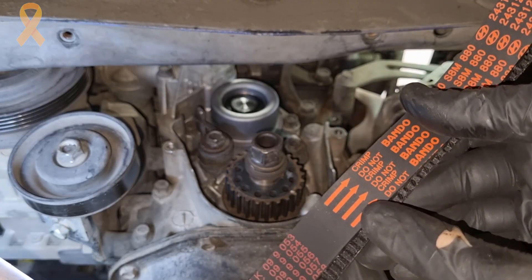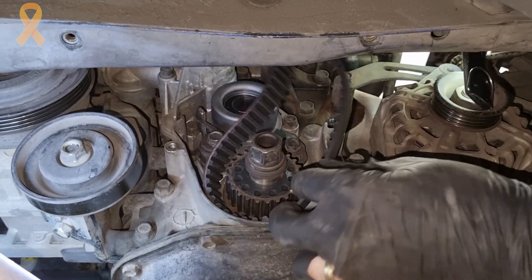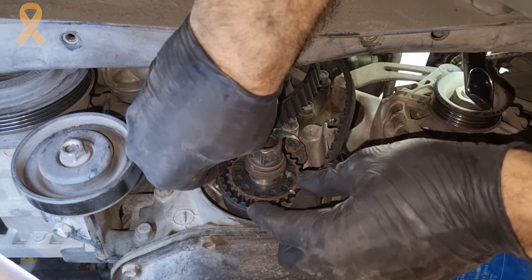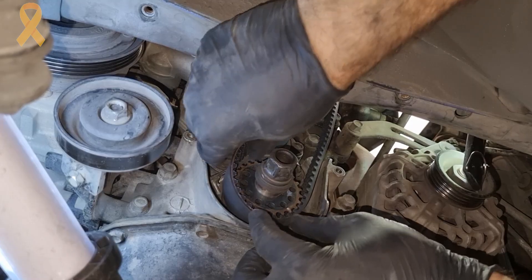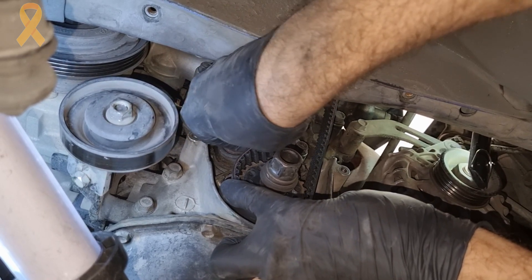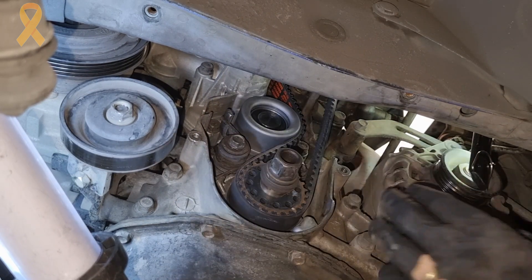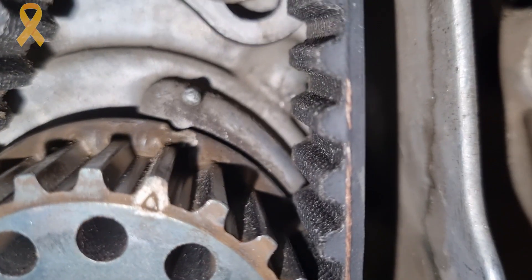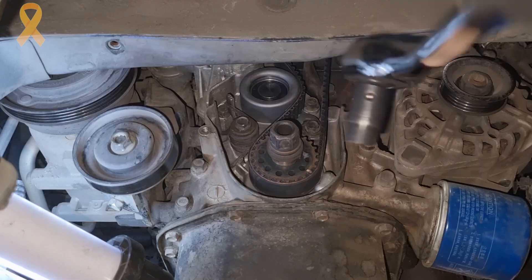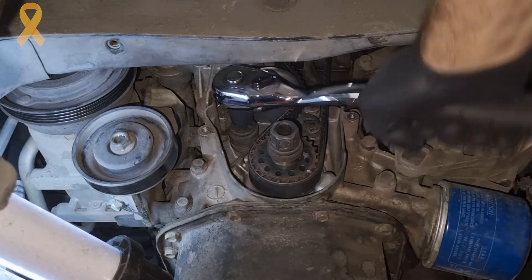We will assemble the new timing belt — pay attention to the direction of the belt. There aren't too many tricks here: put on the new belt clockwise, starting from the crankshaft sprocket, and take care to stretch the belt on its way to the camshaft. From there, route it through the tensioner and let the tensioner take care of any slack. Make sure all the markings are in place all the way.